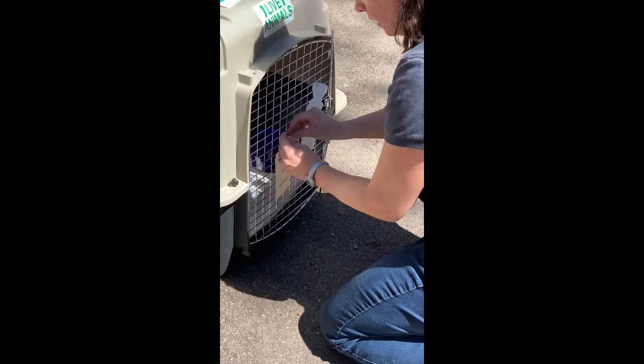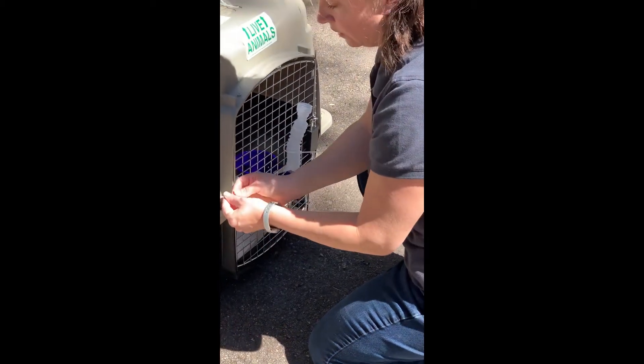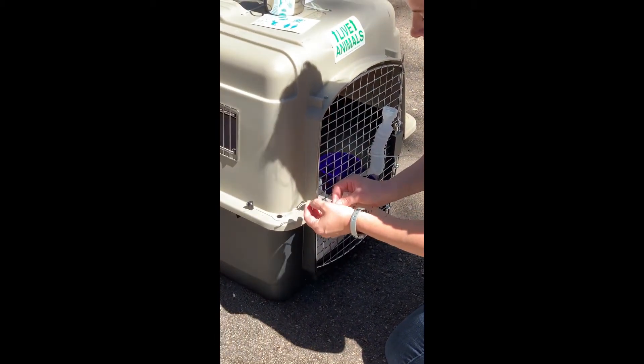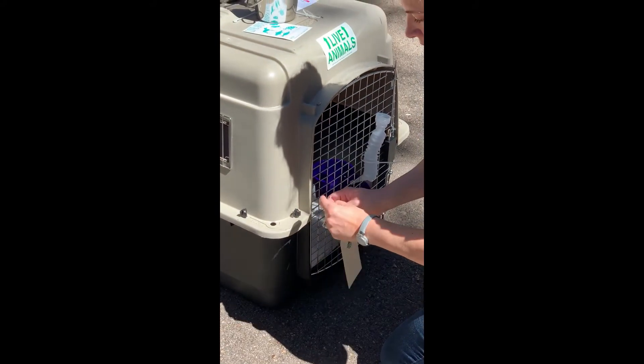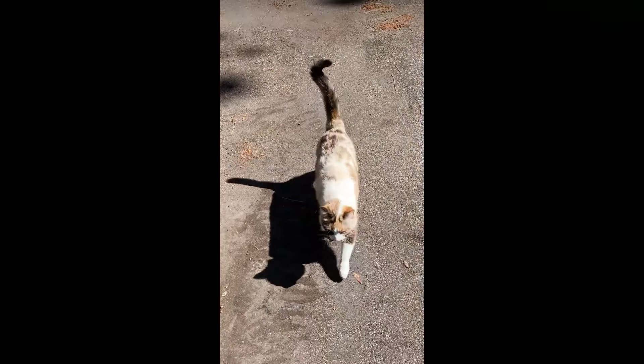If you have a pet that you're worried will play with the strings or try to chew them off, you can always tie the tag to one of the bolts on the side front of the crate. Our cat executive officer thanks you for watching, and we'll catch you next time at Pet Relocator.